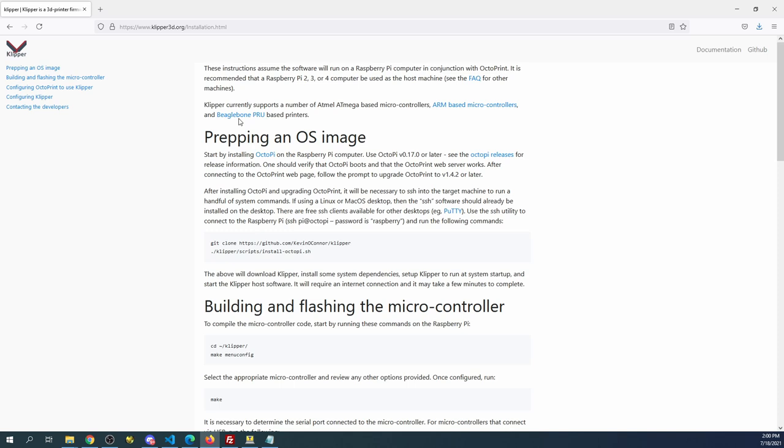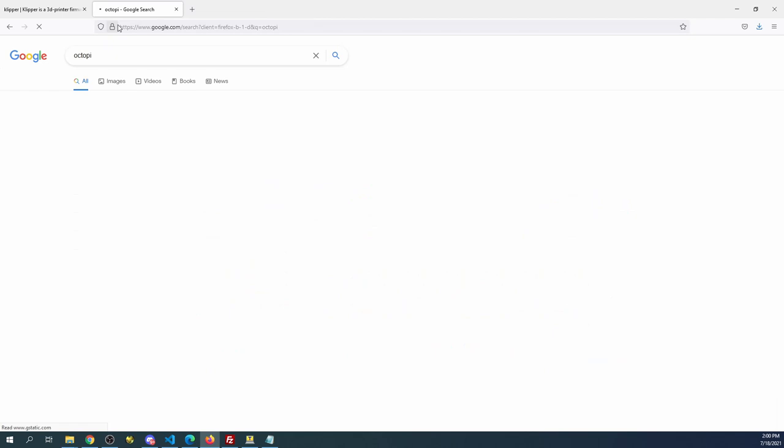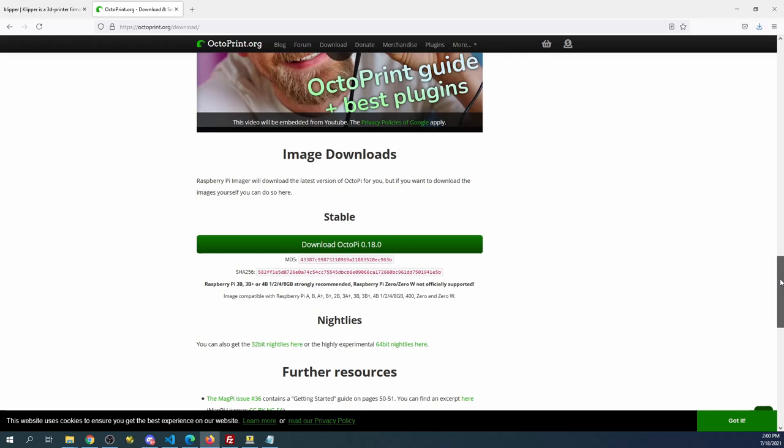On the Klipper web page we have instructions that say 'Installing' — we're going to click on that. The first thing it says is to install OctoPi. I'm going to open a second tab, search for OctoPi, and here's the actual web page. I'm going to scroll down and click on the download link in order to set it up.